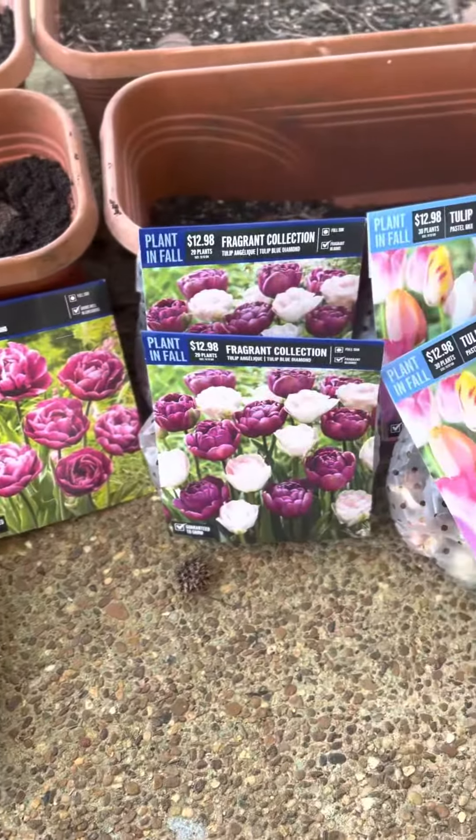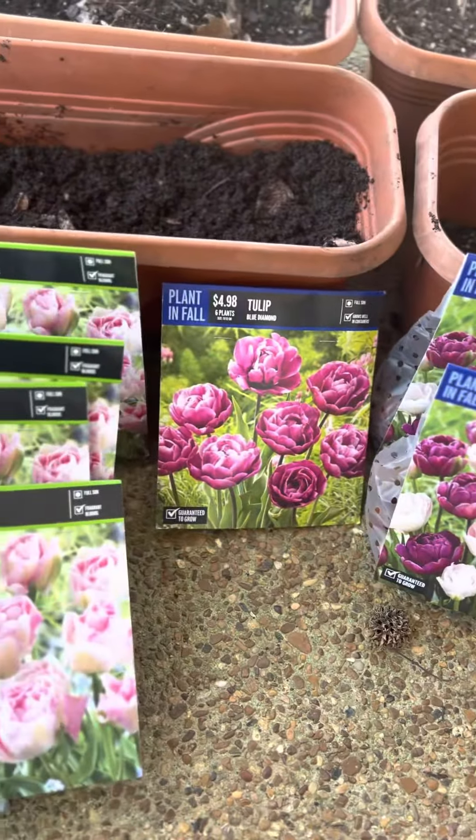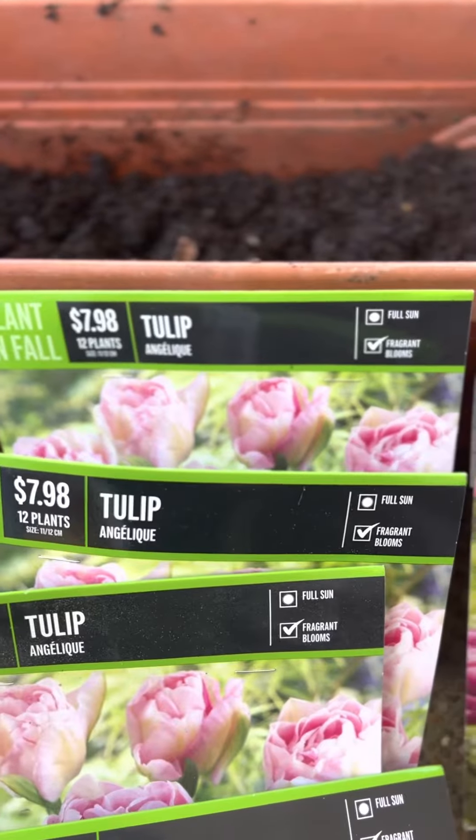Hello everyone, here is the video of me planting the tulips. This is like take 3020. I'm having such a difficult time today with the videos, doing the voiceovers for the videos.